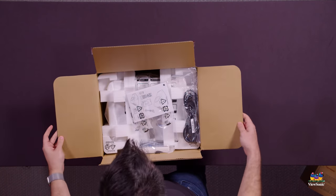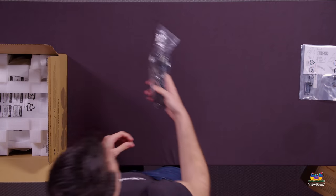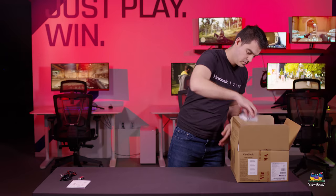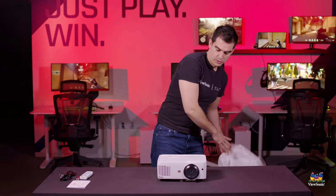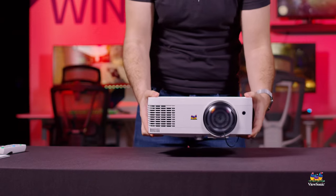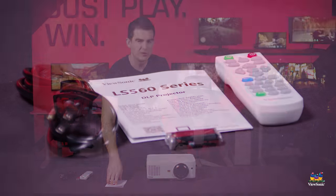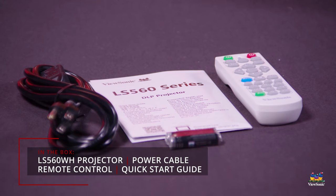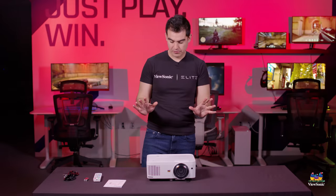Popping this thing open, I'll show you everything that you get in the box. Pulling everything out, we have the projector itself — you can see how nice, small, and compact this white little unit is. We have the quick start guide, giving you all the information you need on getting this set up and running. A remote, batteries for that remote, and the power cable. That's all you need for this projector.